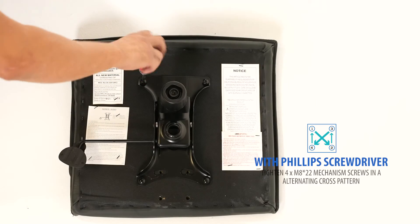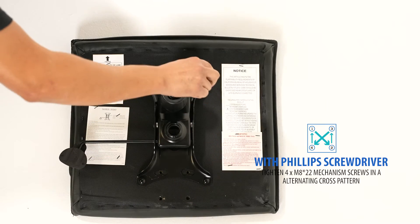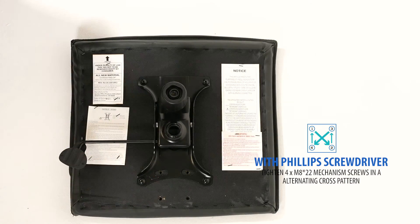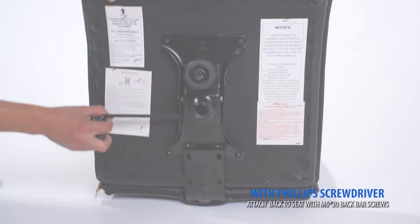With a Phillips screwdriver, firmly tighten each screw in an alternating cross fashion. Secure the backrest onto the seat cushion with L-bar screws.